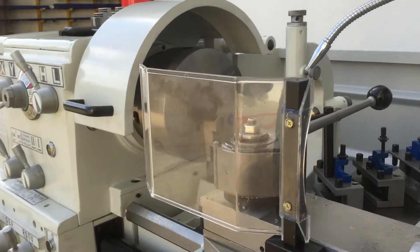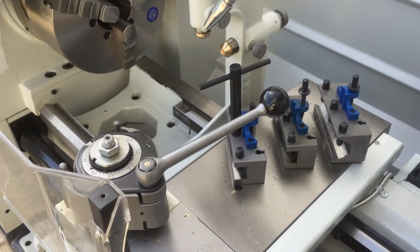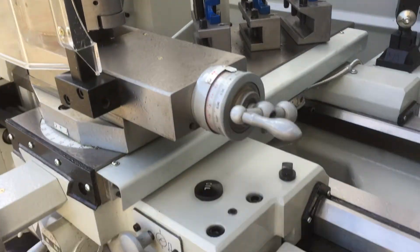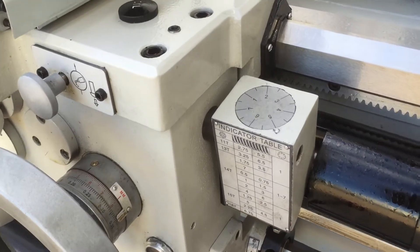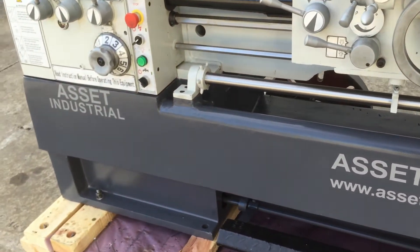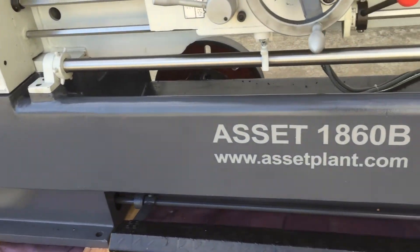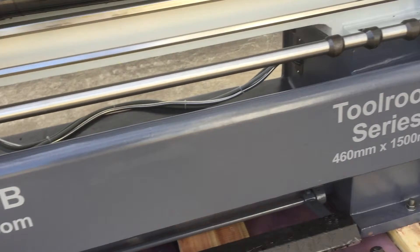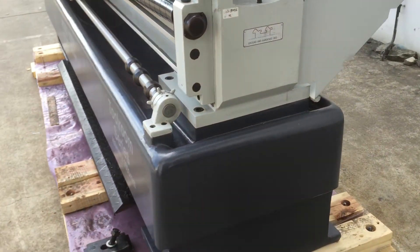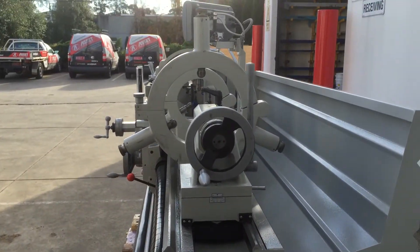We have a tool post guard and, as you can see, supplied with our haste type quick change tool post and three holders. We've got our threading indicator there of course. This lathe offers fantastic rigidity and accuracy via its full cast bed, as you can see there.